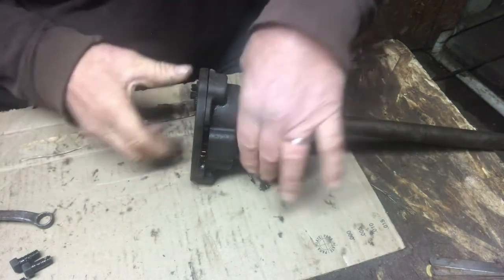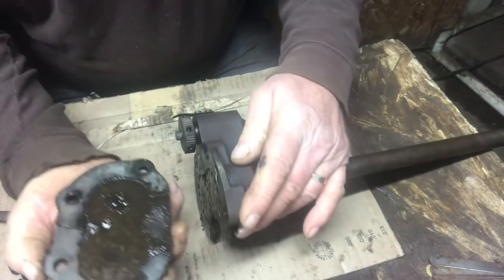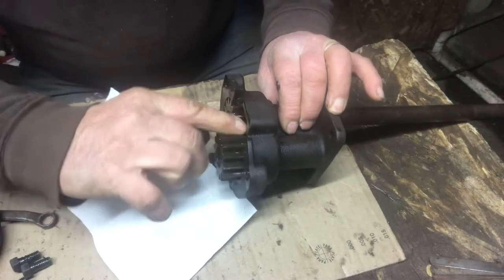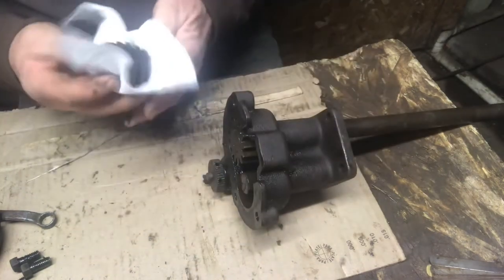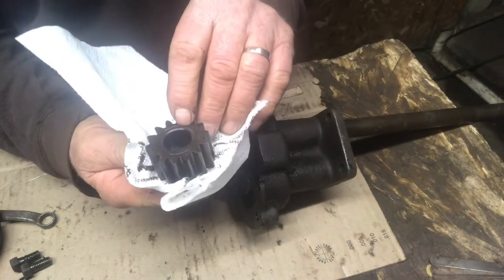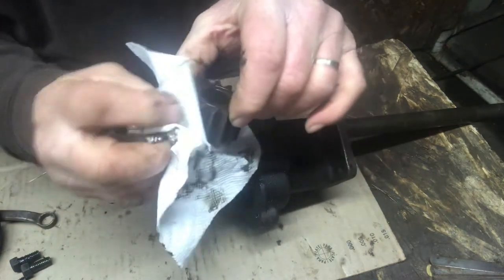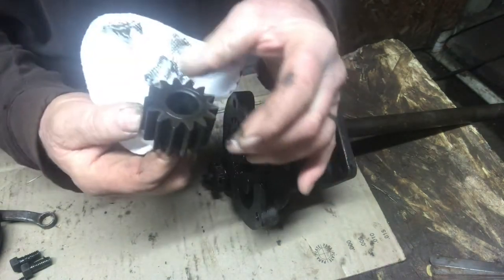Now I can carefully take this cover off. Hopefully we can save the gasket — and we didn't. I'll measure that gasket with a mic to make a new one. We can see there's a groove in the top side of the gear so we won't get that mixed up — it goes back in right side up. And the teeth appear to be in excellent condition.